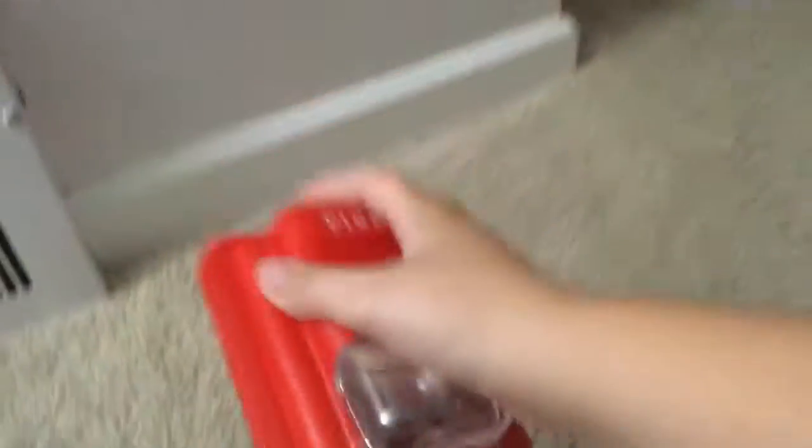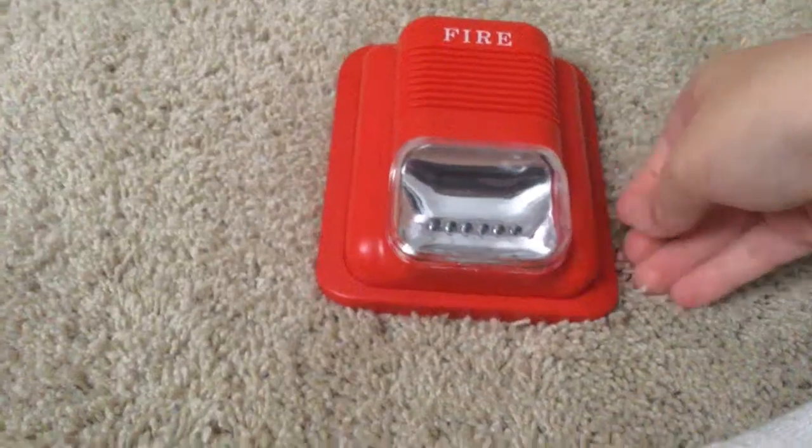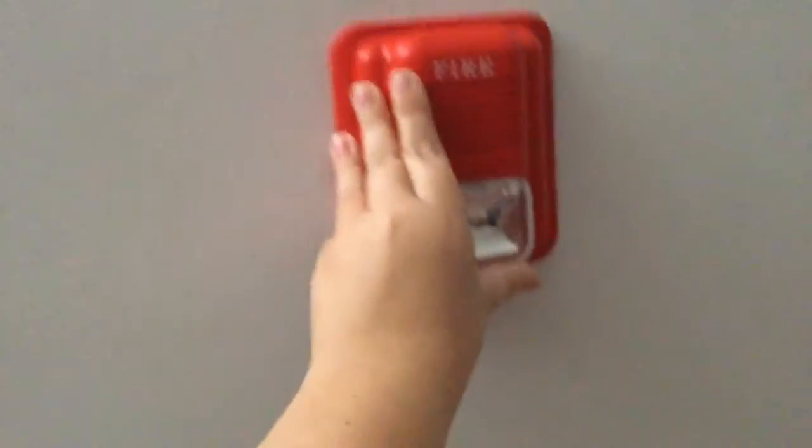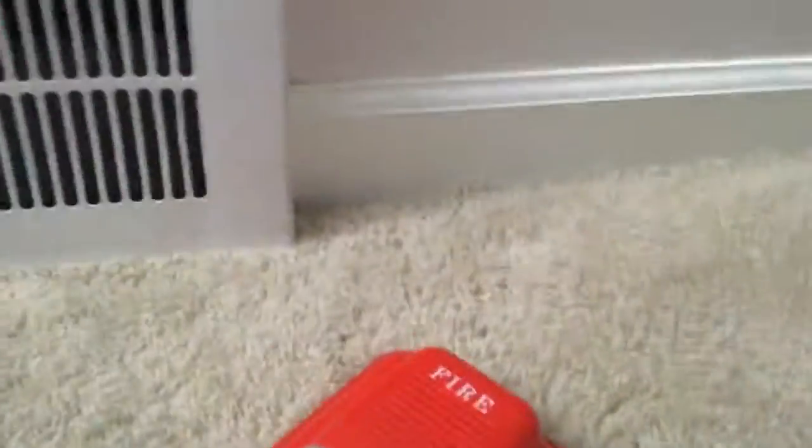This one can be flush mounted because you have the mounting bracket. The device mounts onto the mounting bracket, which would be the mounting box on the wall. I actually prefer flush mount over normal mounted where you can see the back box — it just makes it look prettier.